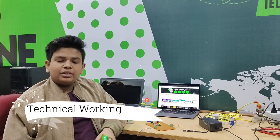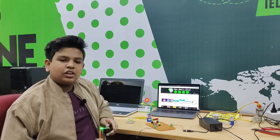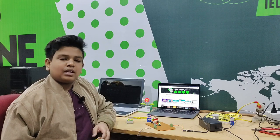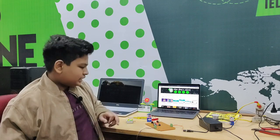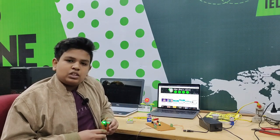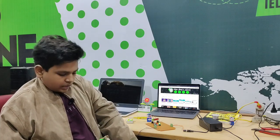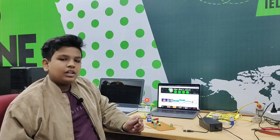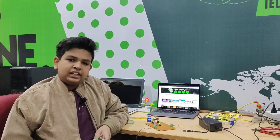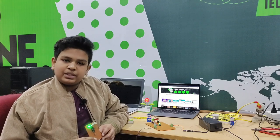Let's see the working of the model. We are communicating with the receiver and transmitter through the technology named Radio Frequency. Whenever we press the button on the transmitter side, a signal goes to the receiver side. Based on that, the MOSFET gets triggered and a high current is passed to the nichrome wire that heats up to ignite a fire. The great thing about this project is that it doesn't contain any microcontroller — it only contains active and passive components.